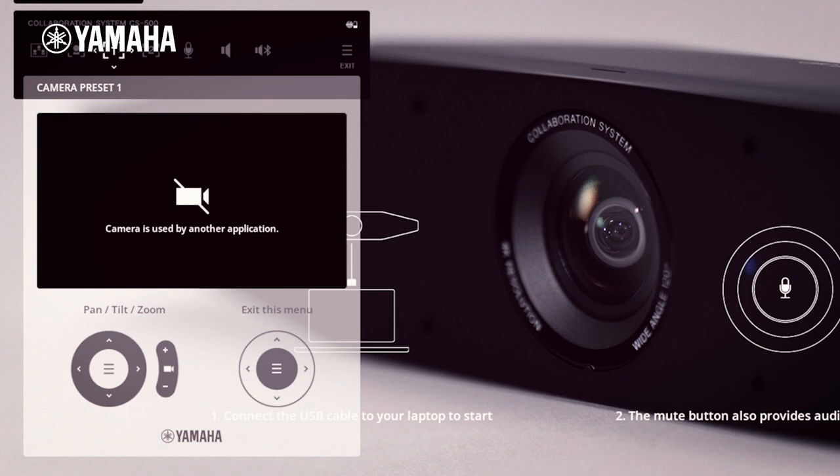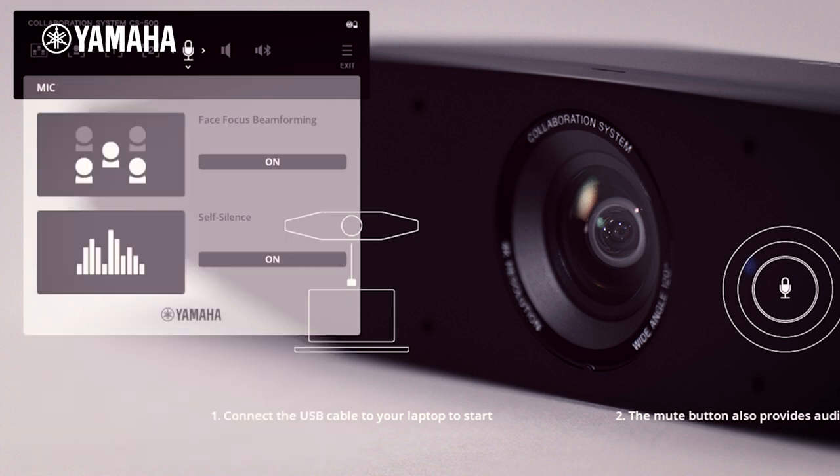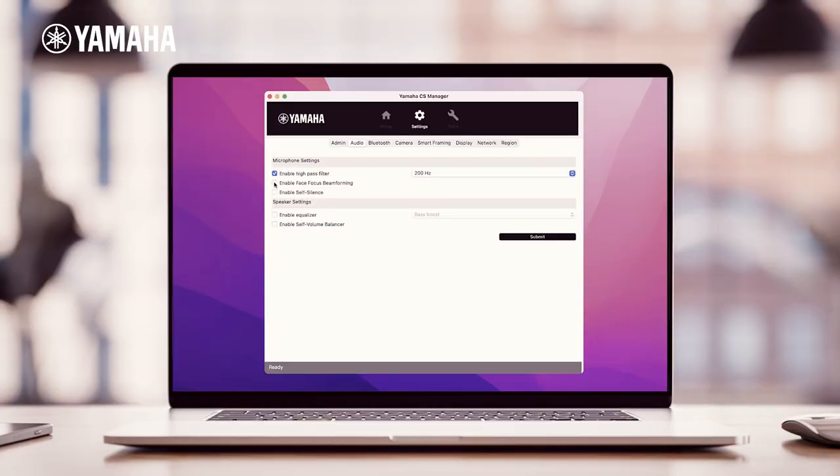You can also individually activate the components that make up Soundcap I. If you wish to have more setup options, we direct you to use the CS Manager software.